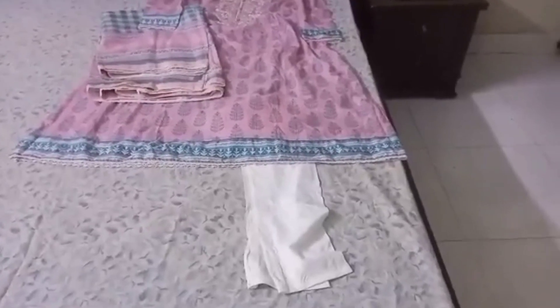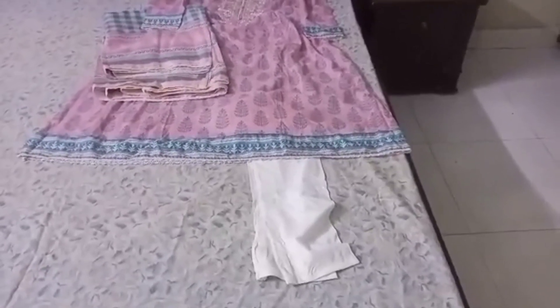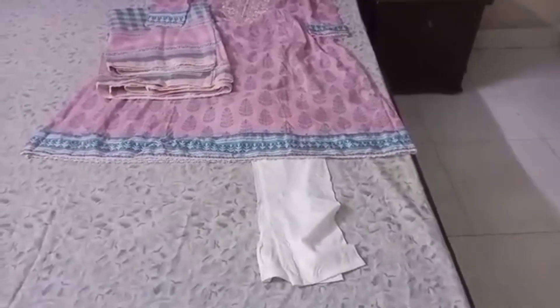Hello, welcome to my YouTube channel. Today's video is a dress design video. I will show you my dress design.